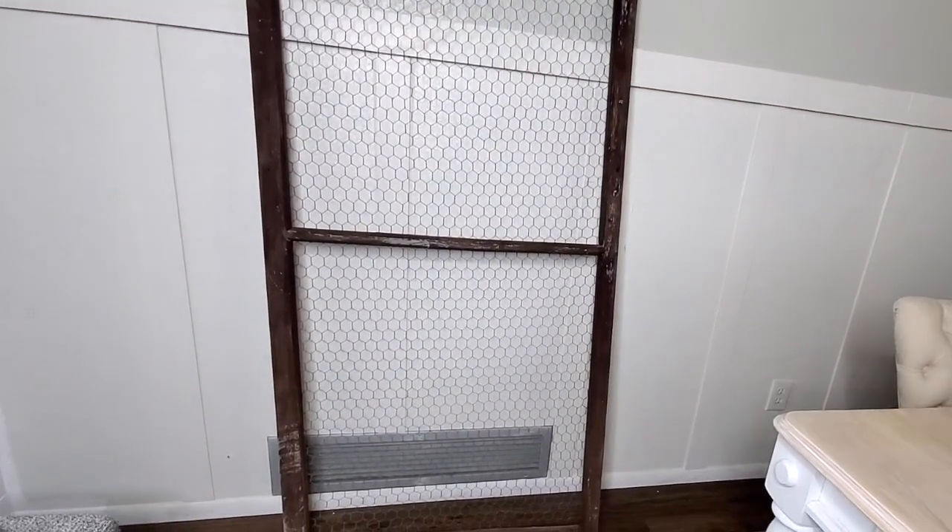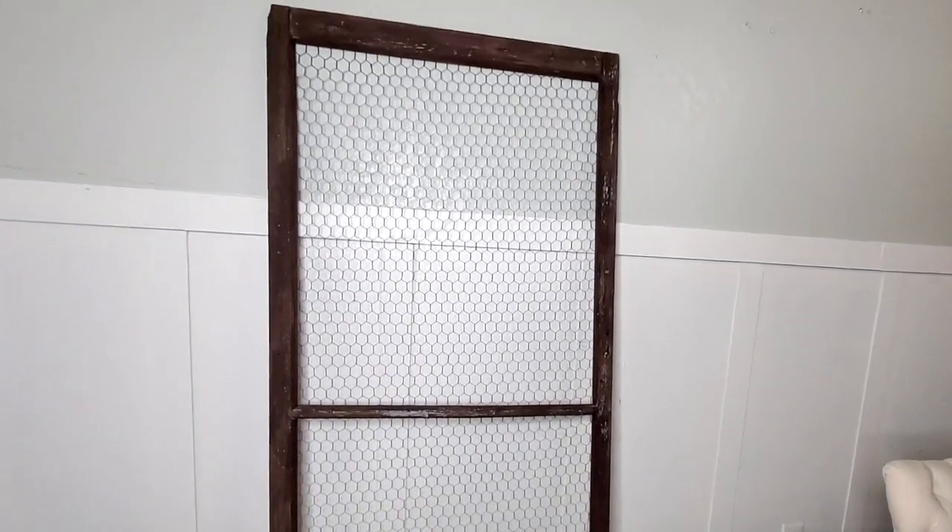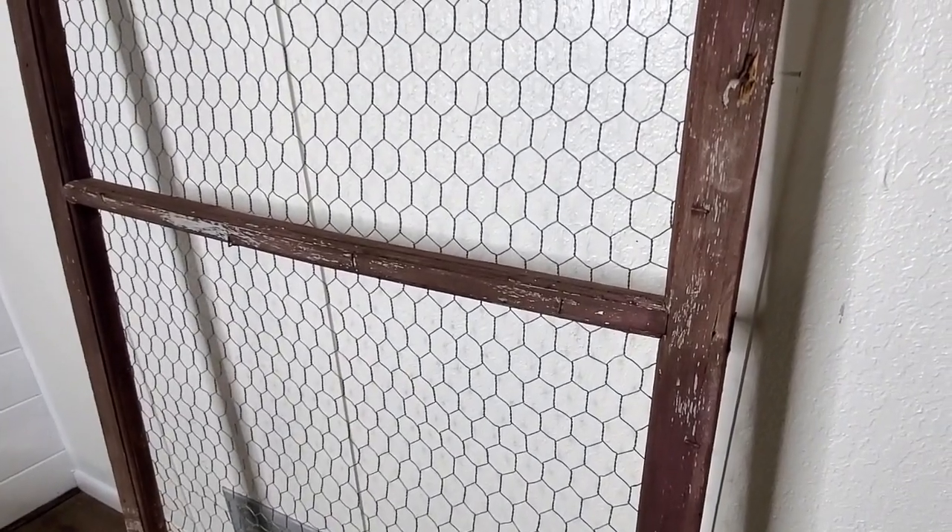Hello and welcome back to Desert DIY. If you are new here, my name is Kori. Today I'm going to be taking this old window screen that I had in my garden as a trellis and turning it into a gigantic canvas wall art.